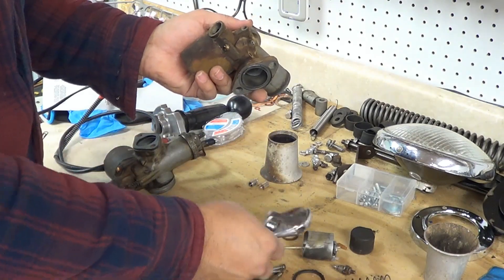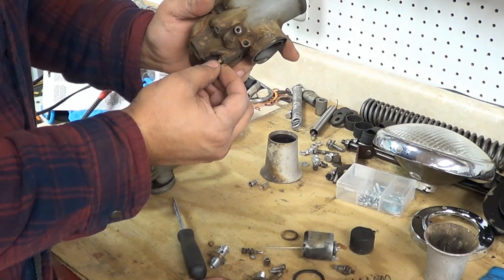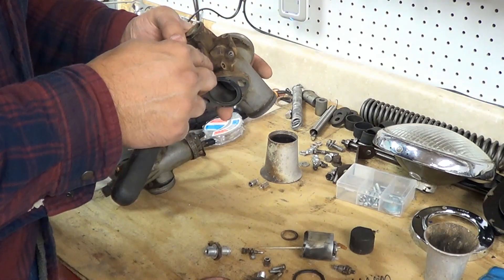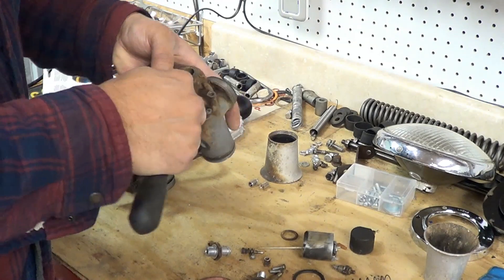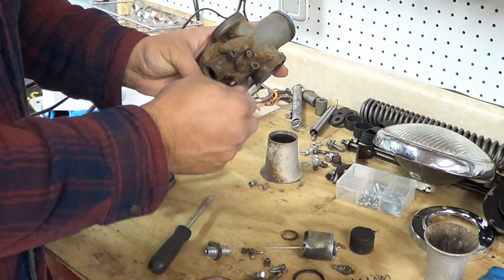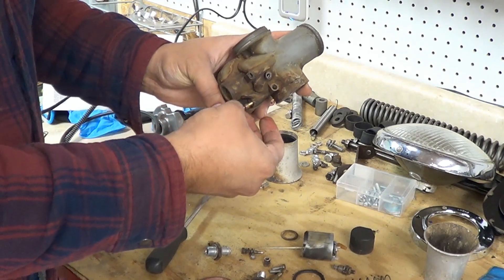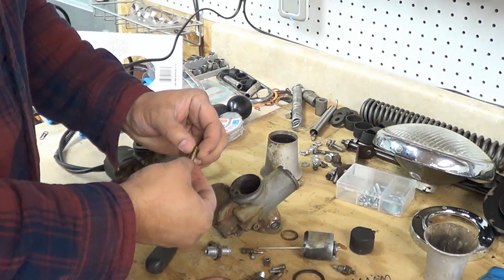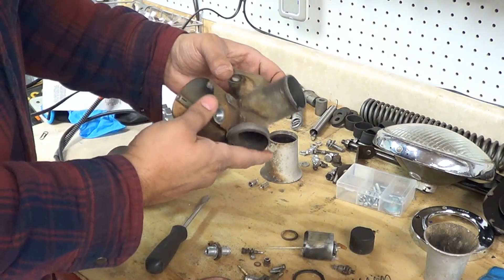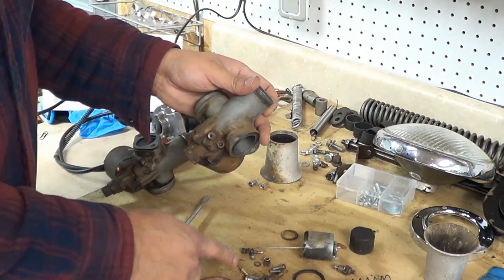There is another jet here which has a little washer — a sealing washer — and we'll save that one as well. We will take this jet out as well. This is the rest of the body here; it doesn't seem to have any plastic or felt in it, so this will get dipped as well — all these parts over here.